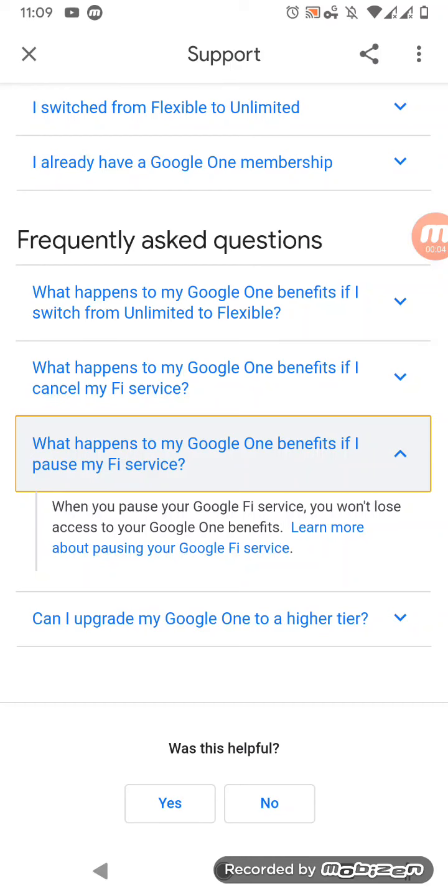What's up everybody, it's your boy Two Phones back again with another informative video. I just came across something in the Google Ask Questions section about pausing your Google Fi service.